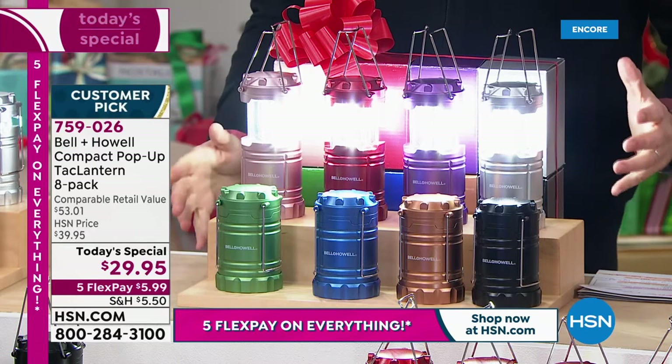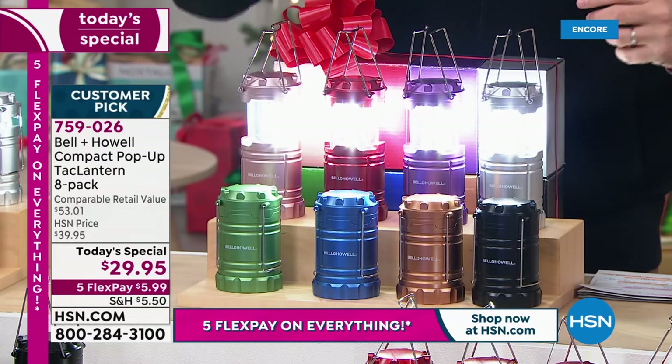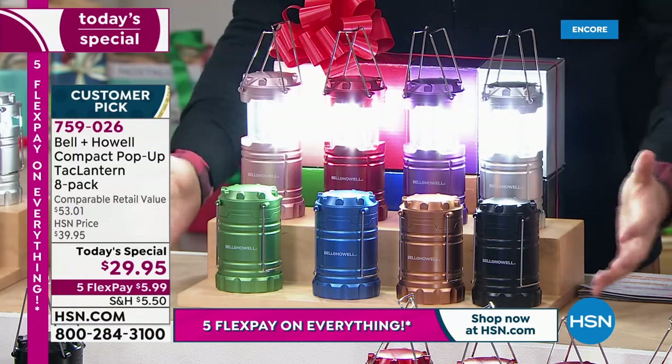This is the multicolor pack that gives you all these colors and then some: rose gold, red, purple, silver, black, copper bronze, blue, and green. You get all of them.